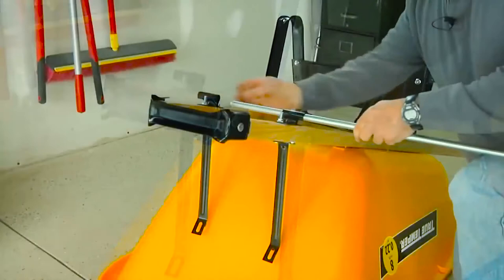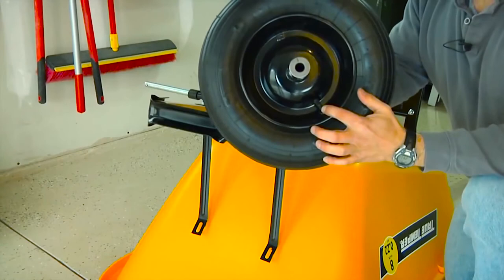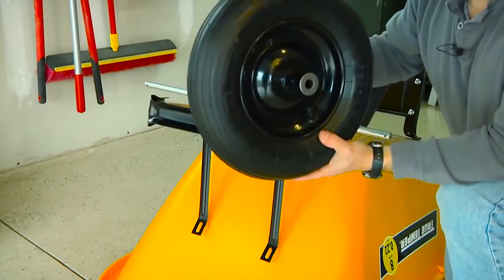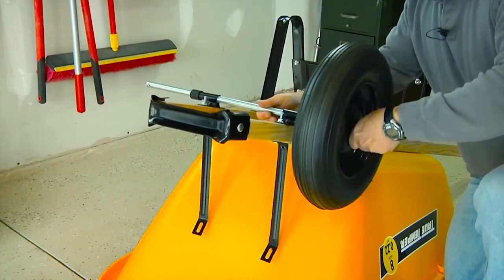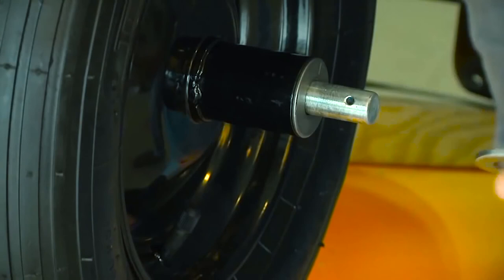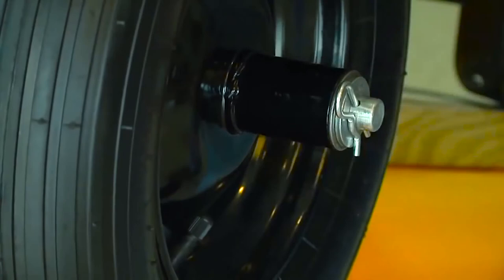Now it's time to slide the axle through both axle brackets and then slide a spacer onto each end of the axle. Mount the wheels onto the axles, making sure that the valve stem on the wheel is facing toward the outside — this will come in handy when you need to get an air pump on that valve stem to fill up the tire. Simply slide the wheel assembly over the end of the axle, slide a flat washer onto the end of the axle up against the wheel hub, and then take one of the hairpin style cotter pins and push the pin through the hole in the end of the axle until it snaps in, locking the wheel assembly in place.